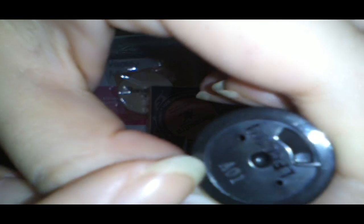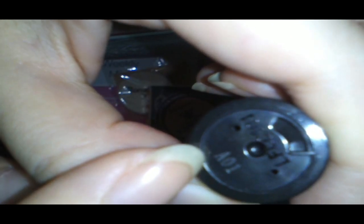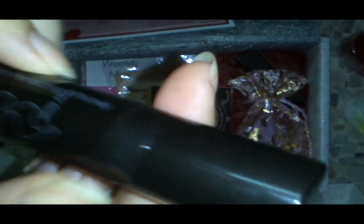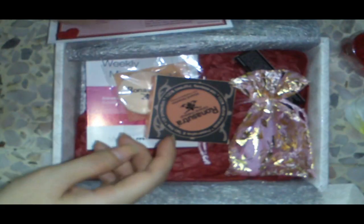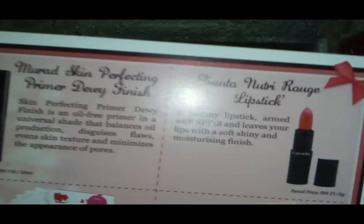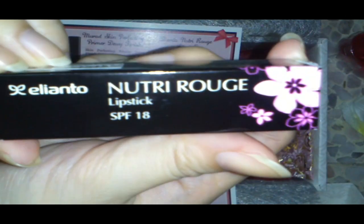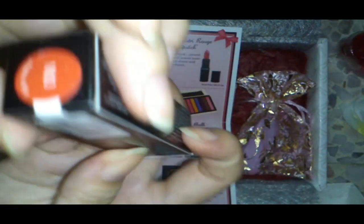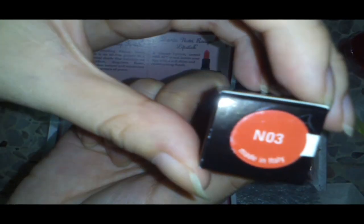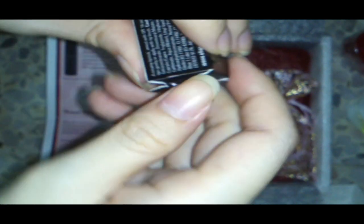That's shade A01 for the primer. Now for the second item: the Elanto lipstick. It has sunflowers on the packaging and this is shade N03. It's a bit hard to open — I hate opening boxes like this.